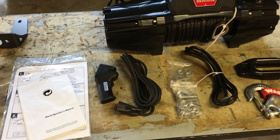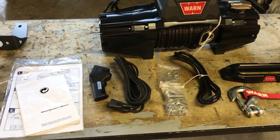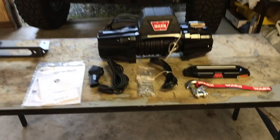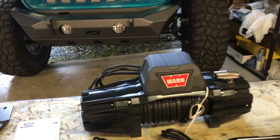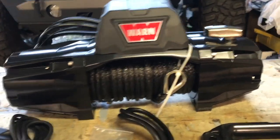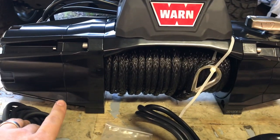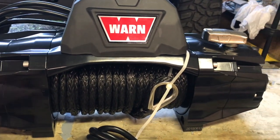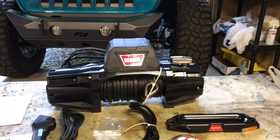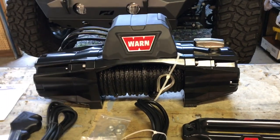Some of their higher-end winches come with wireless only, and some of their older lower-end winches came wired only. So it's cool that with this new line they're giving you the option to do both. One thing I found a little weird is that mine doesn't have the stickers on the front. I know I've seen pictures of them that said 'VR Evo' and over here it should say '10S.' Maybe this is one of the first ones off the line and something happened and they didn't put the stickers on.